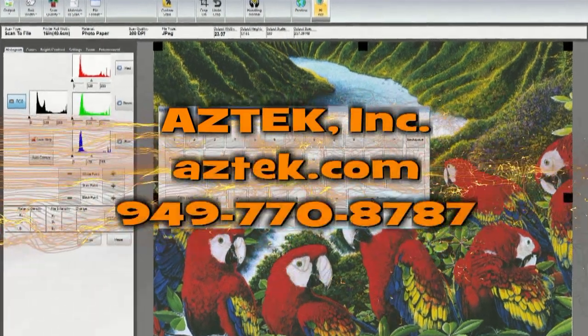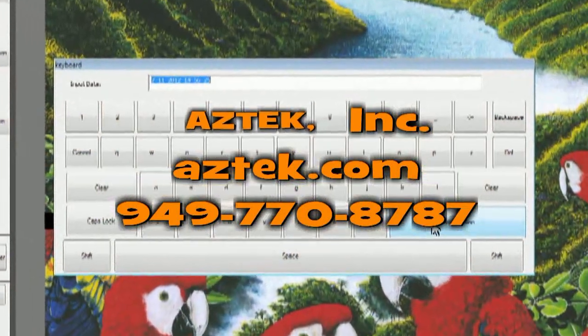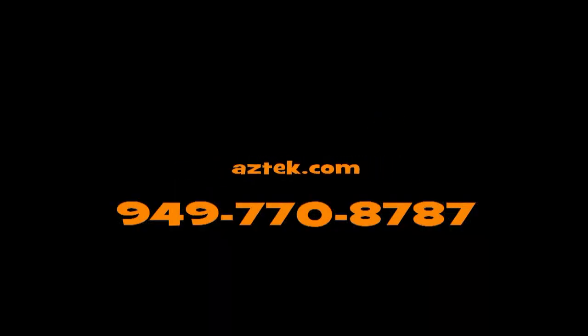This concludes the TouchScan demonstration. Please feel free to contact us here at Aztec at www.aztec.com.